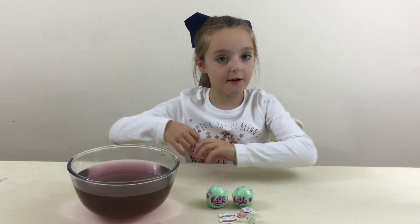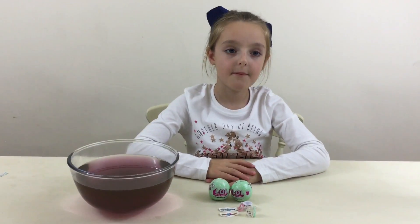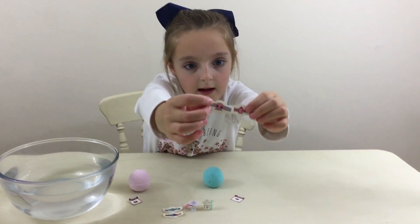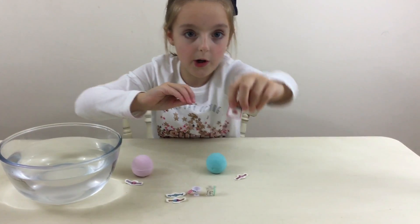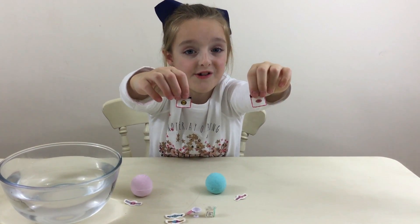We're going to go and change the water and open these other two very quickly. We've unwrapped the last two and here are our clues. Here are our rings — we've got this one and this one and I really like them. We've got these two clue stickers: one which has got flowers on it and this one which has an emoji.